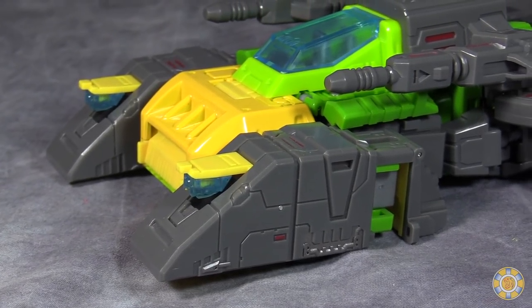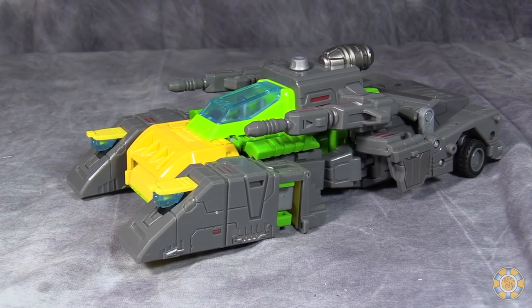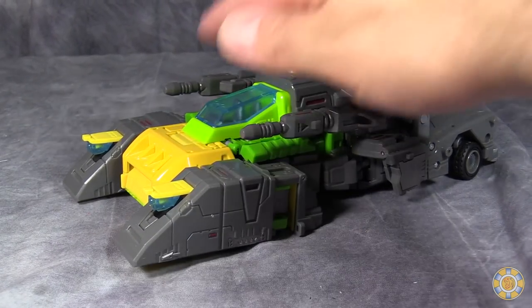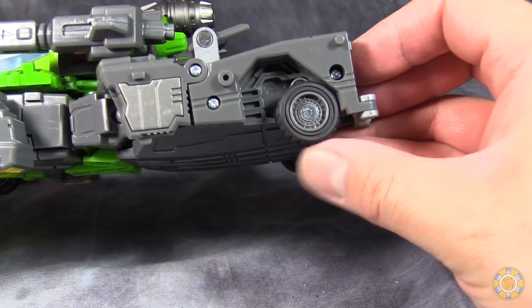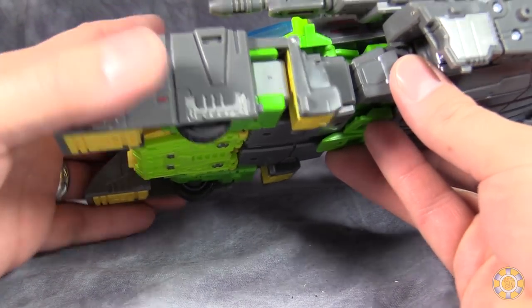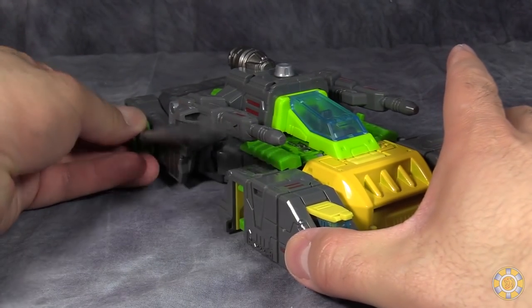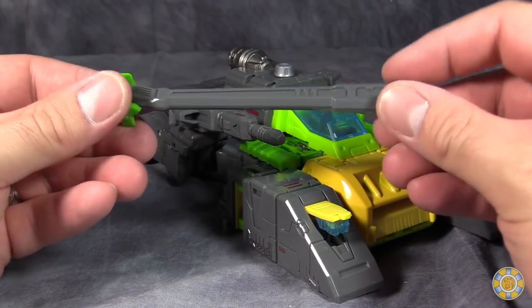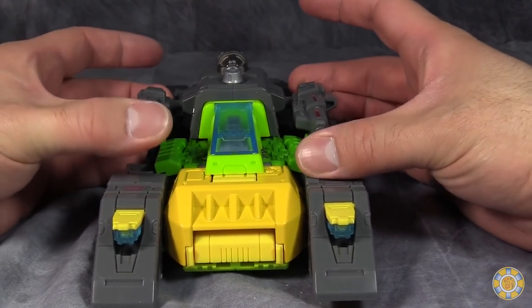This is Toy World's version of Springer, and the rocket car mode is how it's packaged, and it looks pretty good. It does roll with no problem whatsoever — well, maybe a little bit. The wheels are nice and rubbery on both the front and the back wheels, and overall I think it looks pretty good. It comes with a couple of accessories: his giant sword-slash-helicopter blades, and two weapons which mount on the side in car mode.